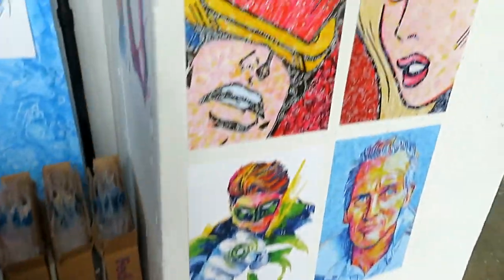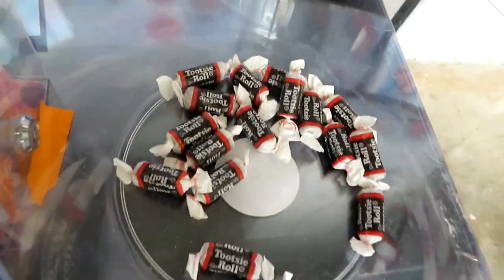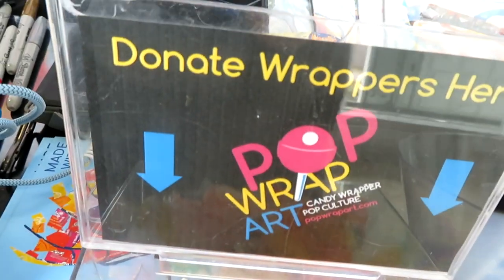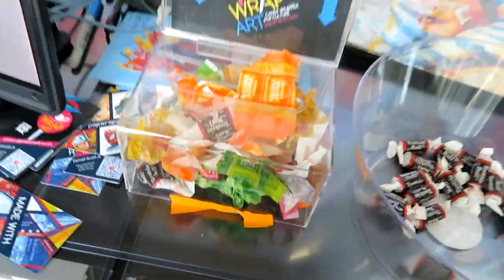Now you might not believe that this stuff is really candy wrappers, but Daniel's got candy for everybody to take and he asks that when you're done you donate the wrappers here. This is the kind of coolness that is out there my friends. You heard the wisdom - somebody said something discouraging and he was told to not listen to that stuff. Let that be your life lesson, my friend.